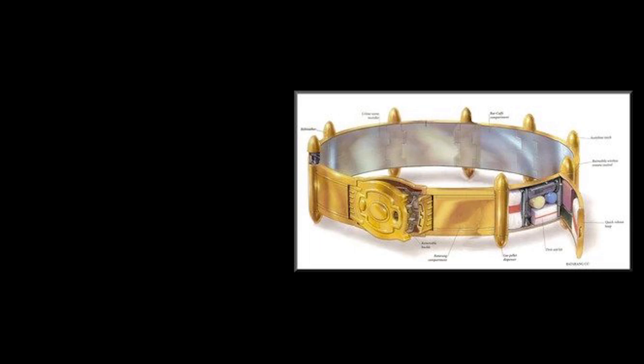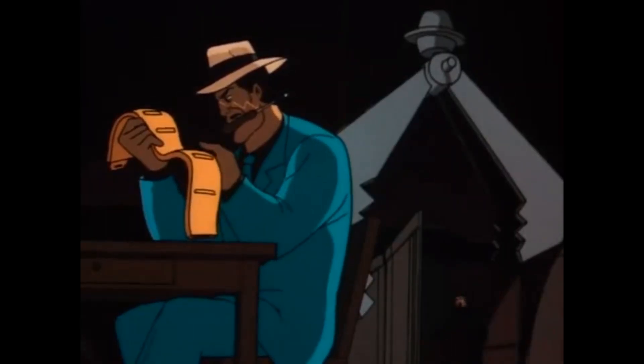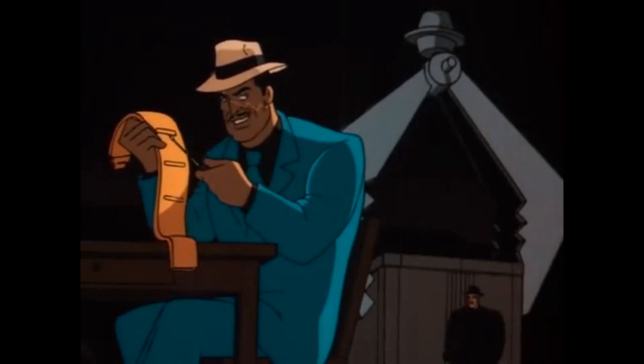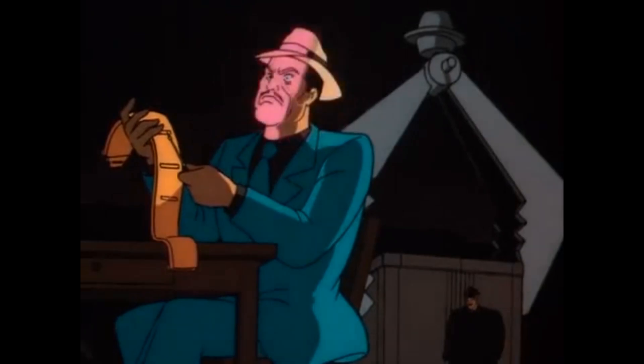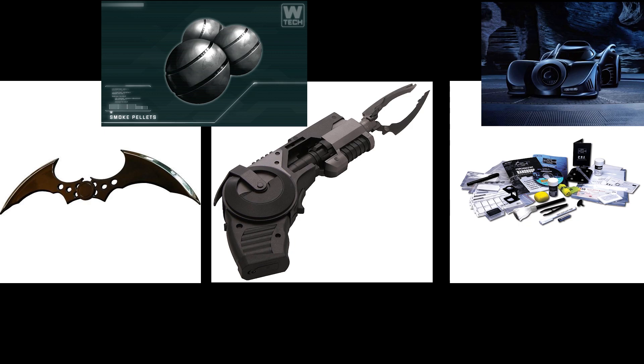The utility belt — perhaps Batman's most famous gadget — has an uncanny ability to contain something suited for every need. It features defensive capabilities to prevent others from using it against Batman, something that has been attempted on numerous occasions, since they believed Batman to be nothing without his utility belt. The belt includes an array of different batarangs, a grapple gun, gas grenades, a remote control for the Batmobile, and various forensic analytical items for the world's greatest detective.